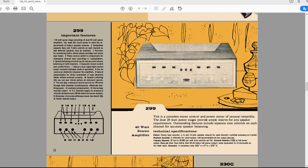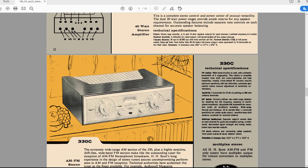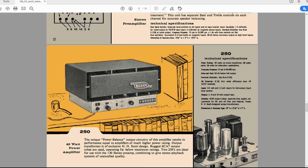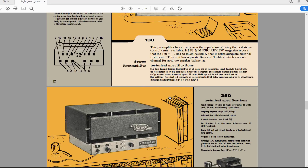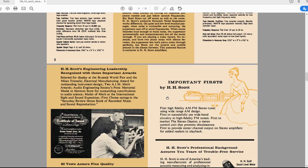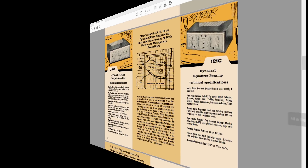Then, fast-forward one year to 1959 and all of a sudden you see the famous Scott 299 — stereo introduced into one integrated unit — along with the 330 tuner and the 130. It's interesting to see this little bit of history and how the 210F came in at this precise point where mono was still mainstream and stereo was just coming into play.